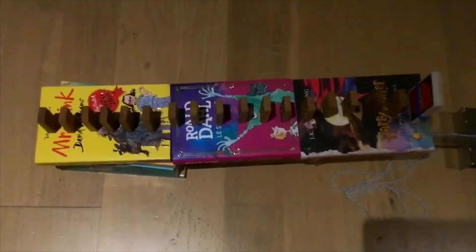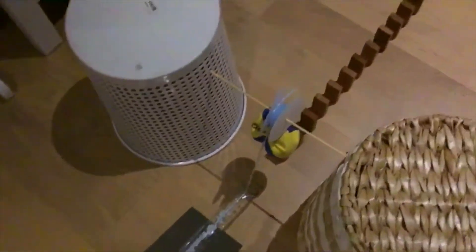Hi, my name is Rebecca and today I will show you my Rube Goldberg machine. It includes six simple machines. The first one is the thing under my ruler, which is a ramp. The second one is the ramp and the ruler, which is a lever. The third one is the pulley.